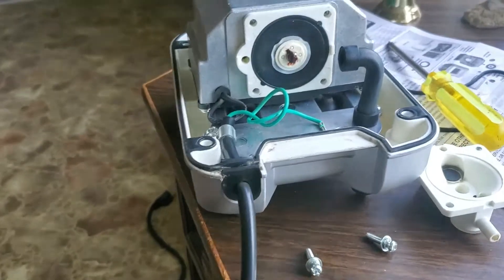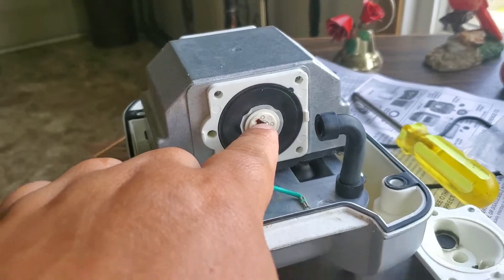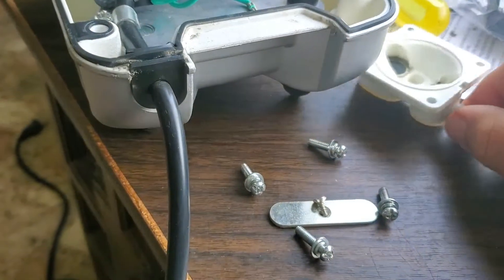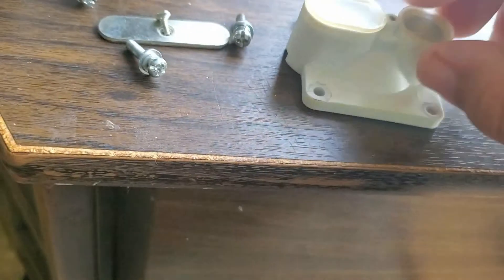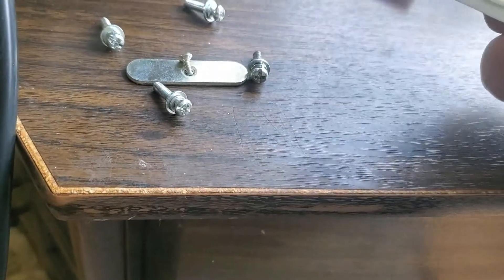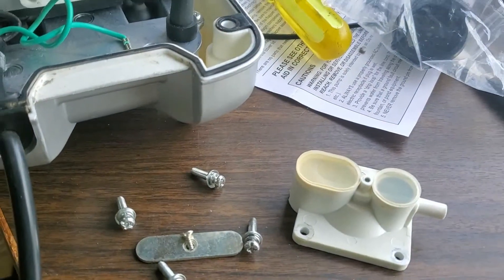I got it apart and I don't see nothing wrong with the diaphragm on this side — seems to be just as good as new. These little one-way valves look like they're in good shape still. So maybe the problem is with the other side, so I'll take that apart and take a look over there.